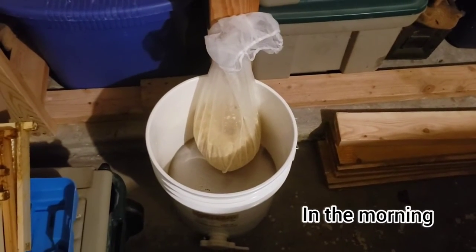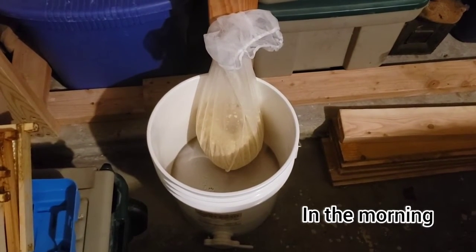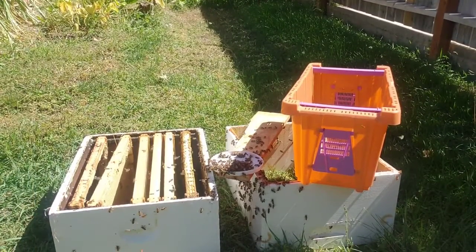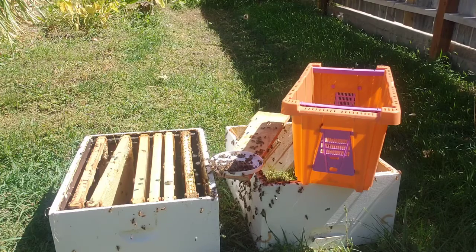This is approximately 15 hours later — almost done. Then you can take your extra stuff and set it out in front of your beehive to let the bees clean it up.